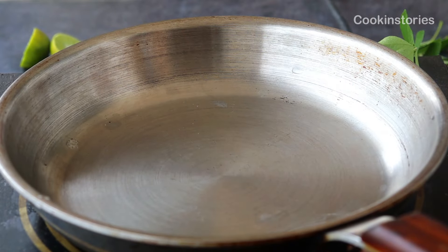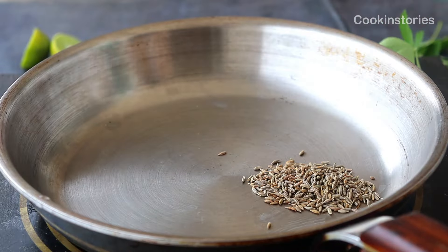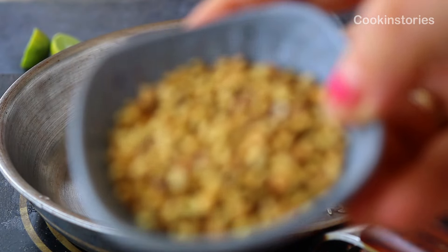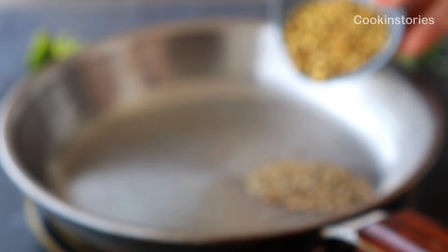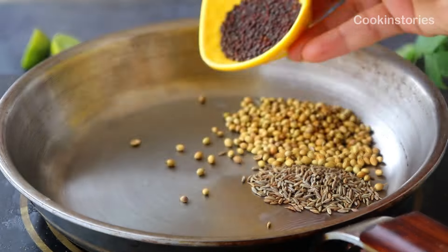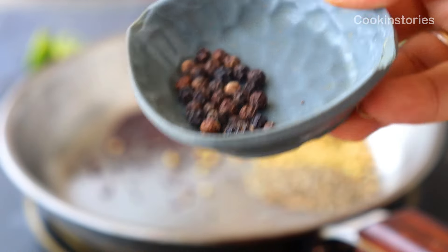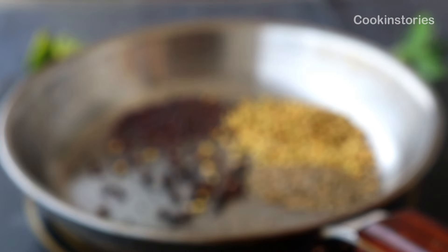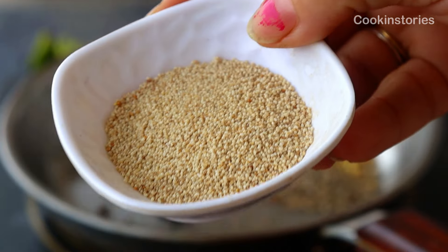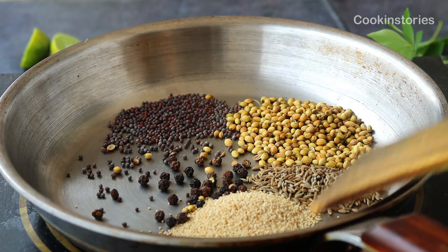After that, keep the marinated prawns to the side. Next, on a heated pan, dry roast the whole spices. Add one teaspoon of cumin seeds, one and a half teaspoons of coriander seeds, one teaspoon of mustard seeds, five to eight black peppercorns, and one teaspoon of poppy seeds. Roast them on a medium-high flame until aromatic.